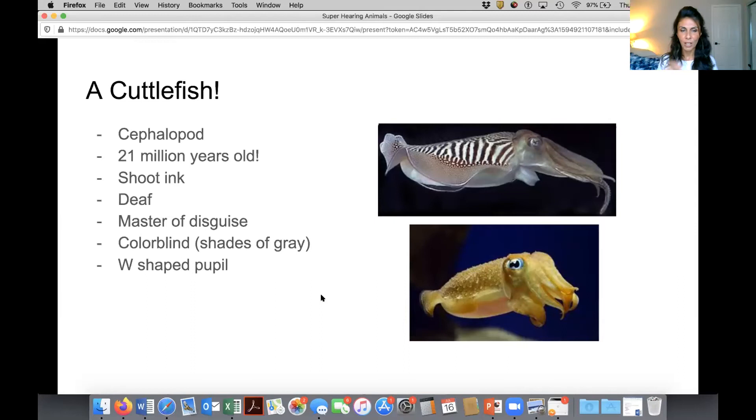The cuttlefish has special pupils. The human pupil is a circle that gets bigger and smaller depending on how much light we need. The cuttlefish's pupils are actually W-shaped — a W in print, which is a line that shoots down at a diagonal, then back up, then back down, then back up at a diagonal. Because of that shape, it can see light in a way that human beings cannot, and it can see color in a way that we cannot.